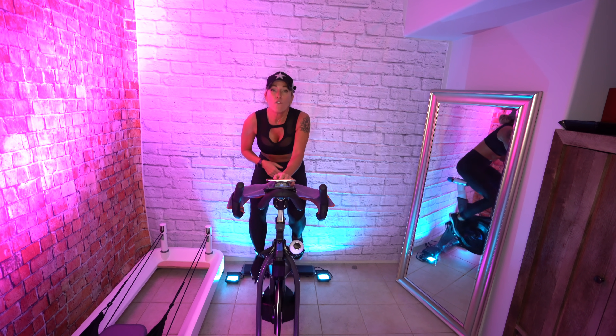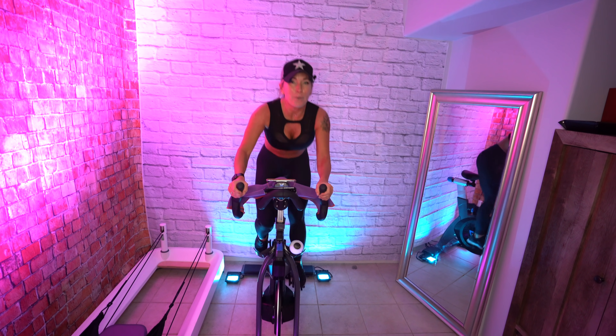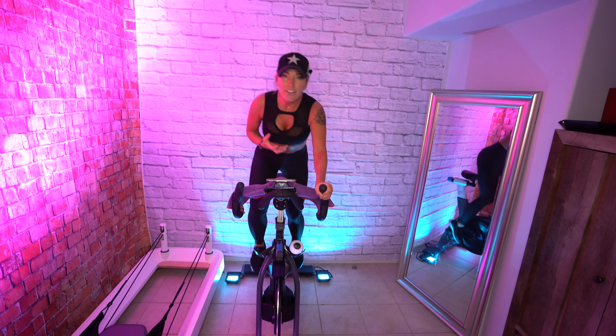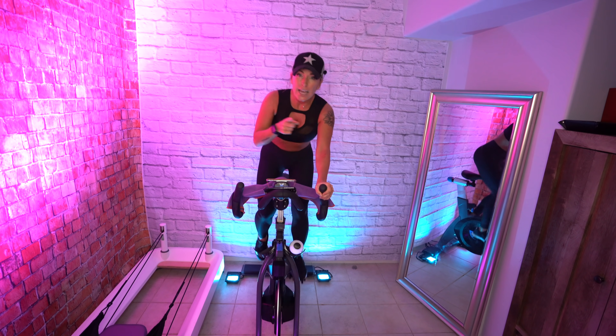We're going to stand up again — four, three, reach out to third. Hold. Take a deep breath, turn it up. It's getting really heavy here, but you're still not going to slow down — you're still matching your legs with mine.